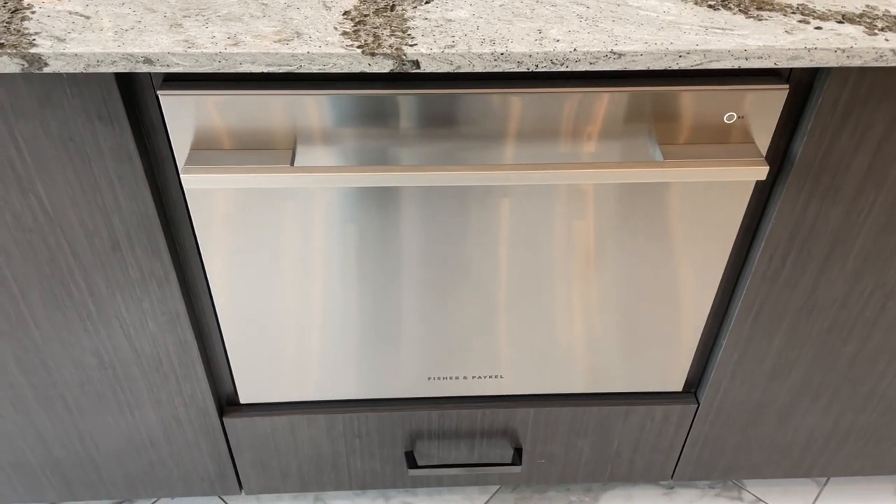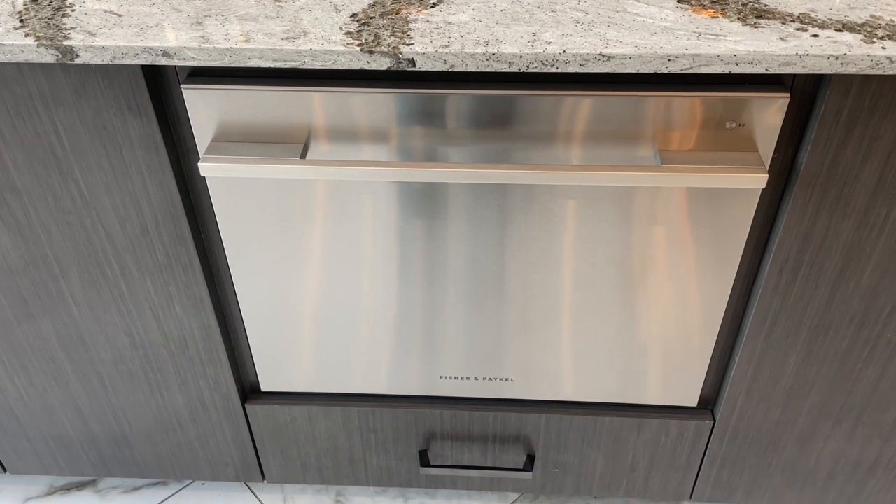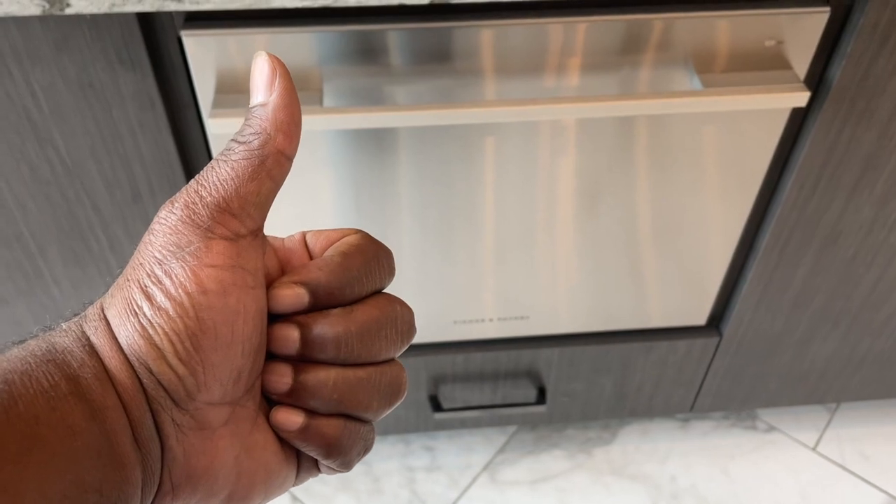The adjustable racks and drawers make organizing different types of dishes a breeze. Plus, it operates quietly so it doesn't disturb conversations or presentations in the clubhouse.